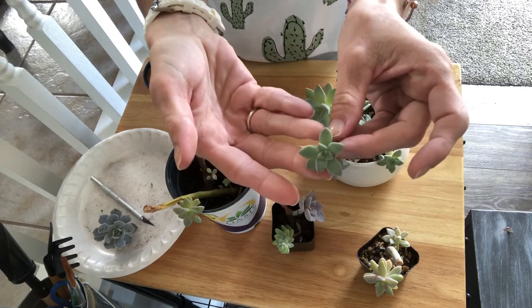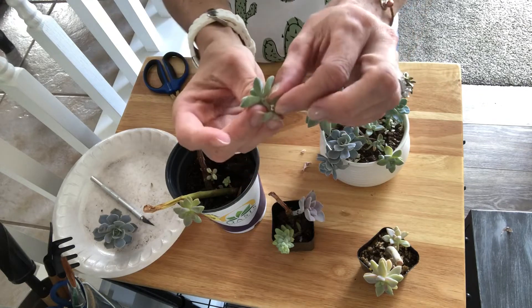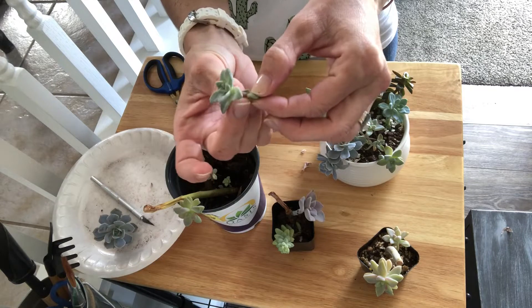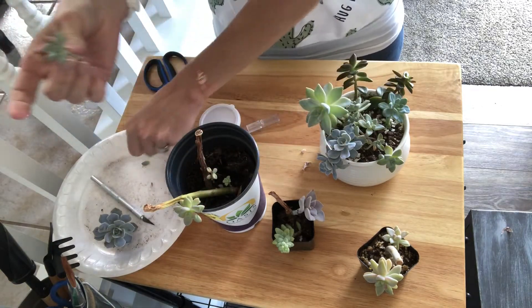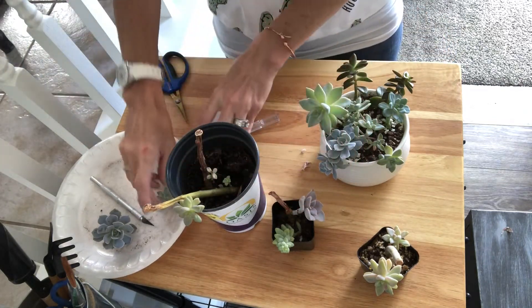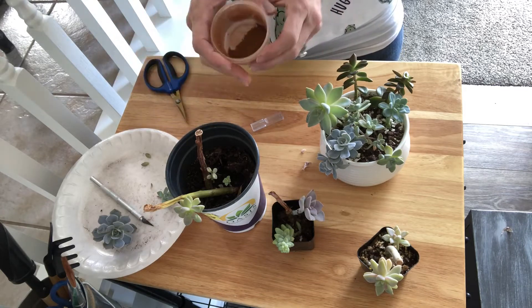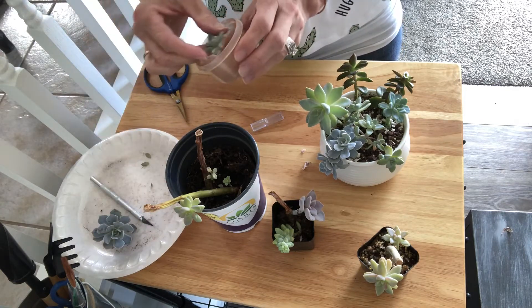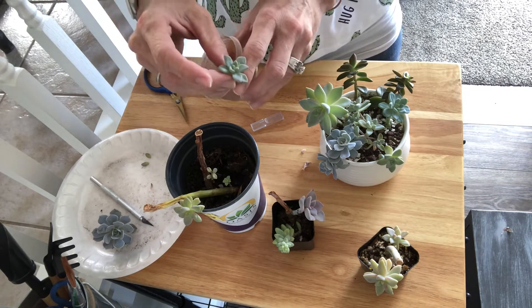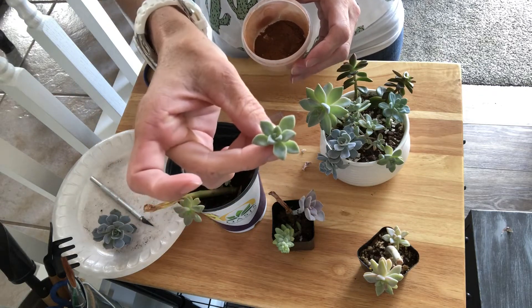And there's that pretty rosette. These little ones right here I'm just going to take off, just like that. Then I'm going to let it callous over for a couple days and then put it in some soil. I have my cinnamon that I learned helps with keeping fungus and diseases off of it while it's callusing — I learned that from Maria's Garden, she's an amazing woman.